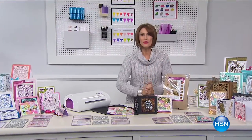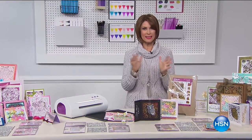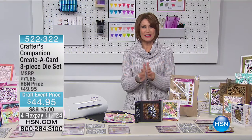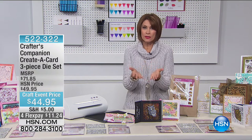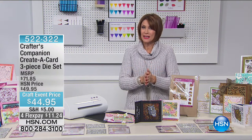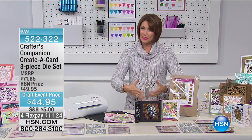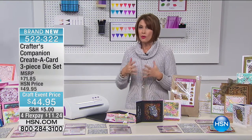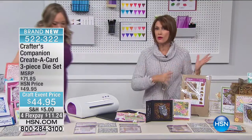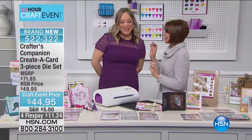Good morning! We are right in the middle of our 24-hour crafting event. I'm Alice Carone. We have an entire hour with Crafters Companion. Sarah Davies has had a baby — congratulations to her — so we're bringing in Jennifer Tryon, who works with Sarah, to show you some things you've never seen before.